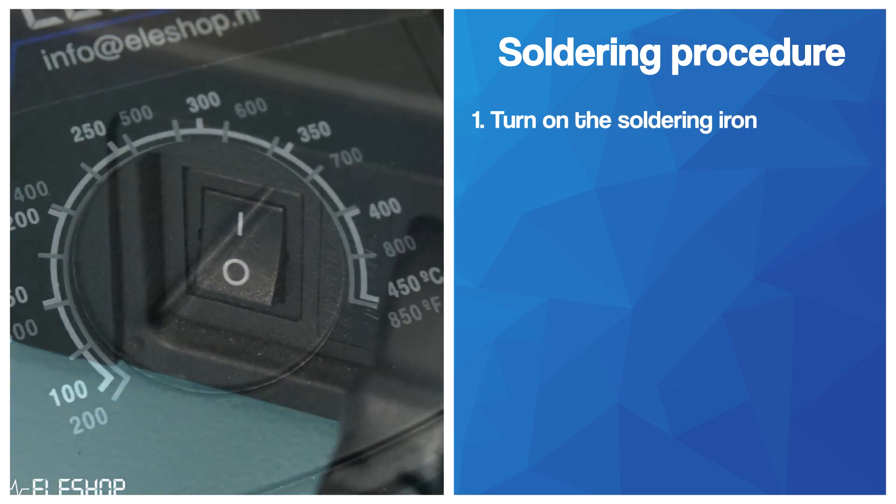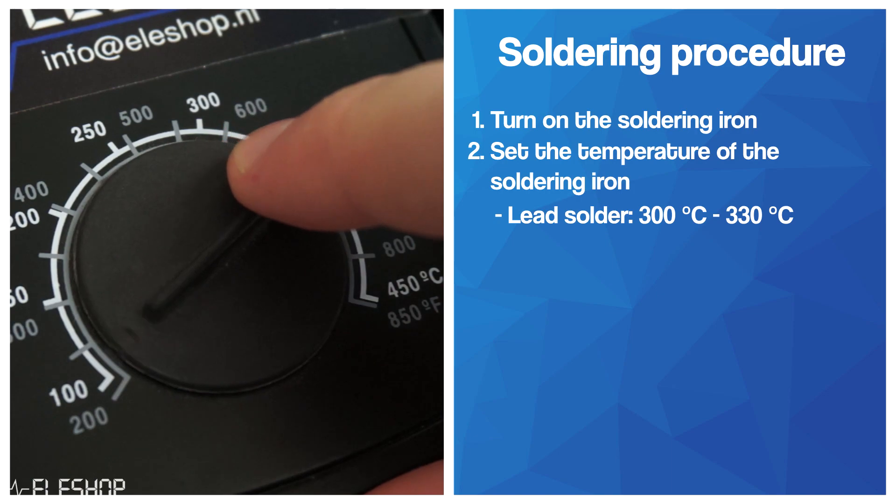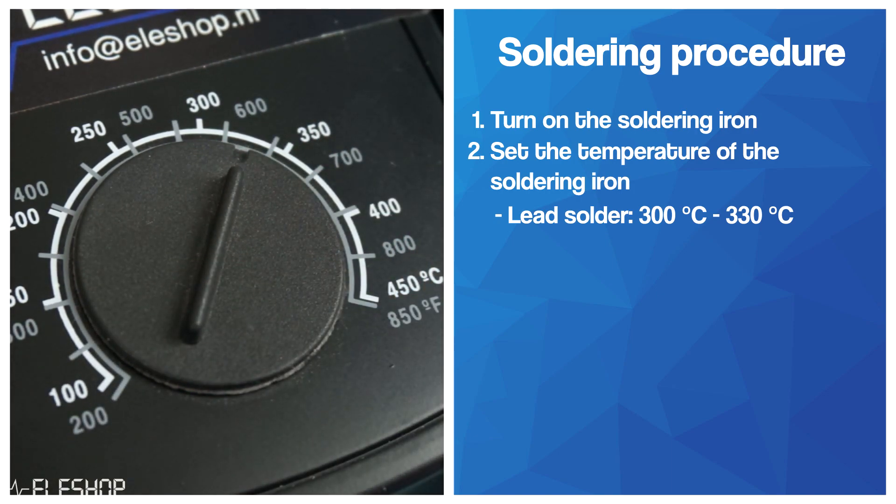First of all, turn on your soldering iron and set the temperature somewhere between 300°C and 330°C for lead solder, or somewhere between 320°C and 350°C for lead-free solder.